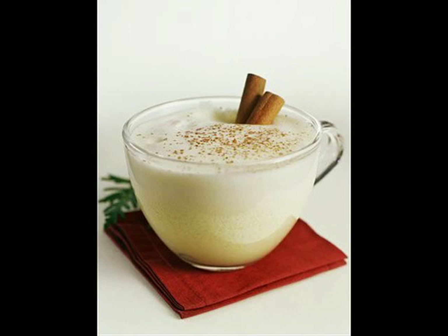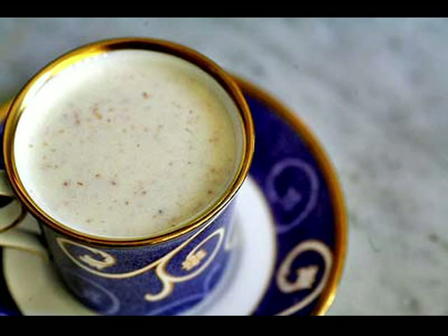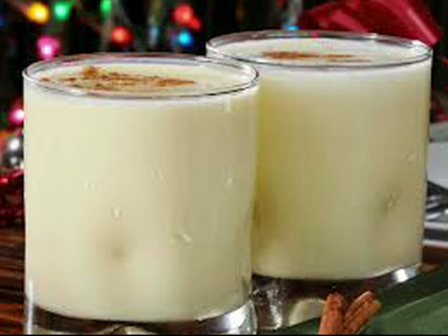Hey guys, so for October day 18 I decided to make homemade eggnog. It's a delicious treat the whole family will love. Eggnog is commonly associated with Christmas time, but I don't see who says you can't make it as a Halloween treat. Starting from scratch, I will show you step by step how to make a delicious homemade eggnog for the whole family.